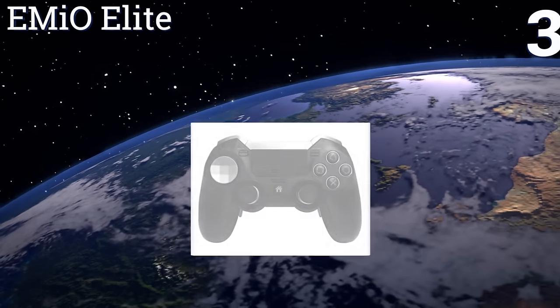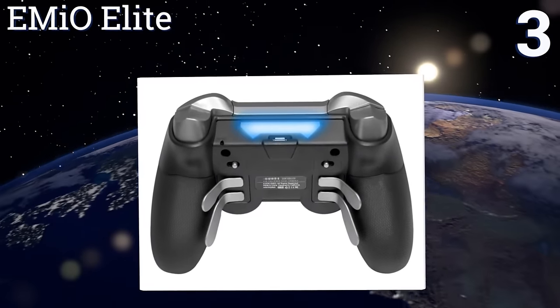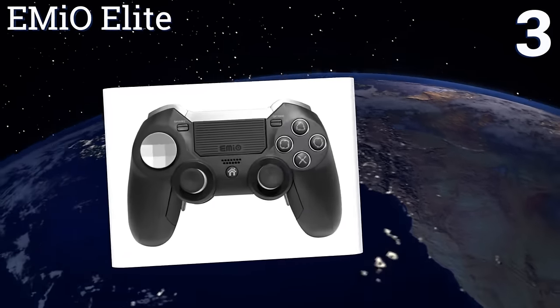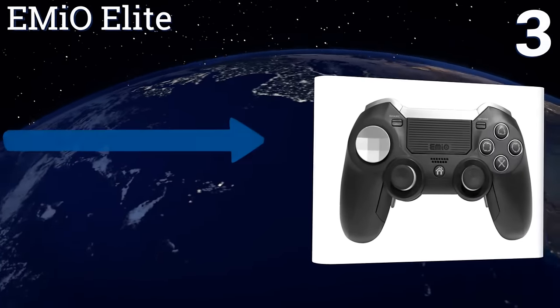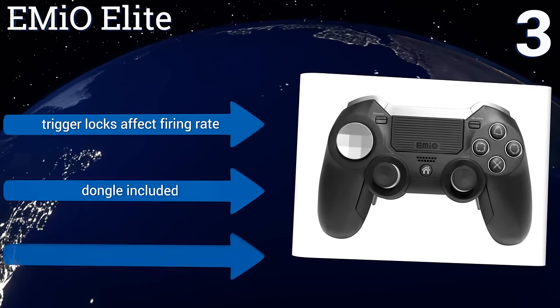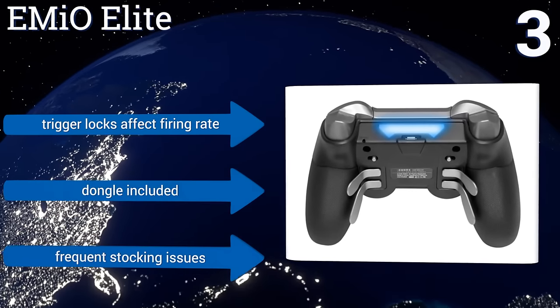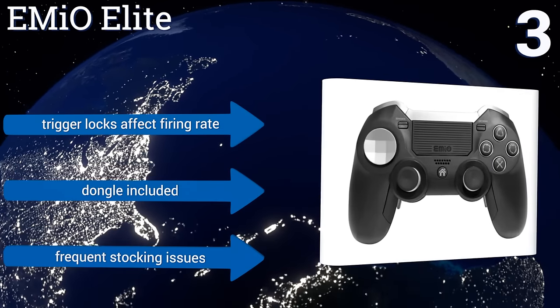Nearing the top of our list at number three, four additional backside triggers with options for full customization make the Emio Elite one of the most flexible options out there for your gameplay experience. Its pieces are largely interchangeable and can be swapped out for unique designs. Trigger locks affect the firing rate and it includes a dongle, but it suffers from frequent stocking issues.